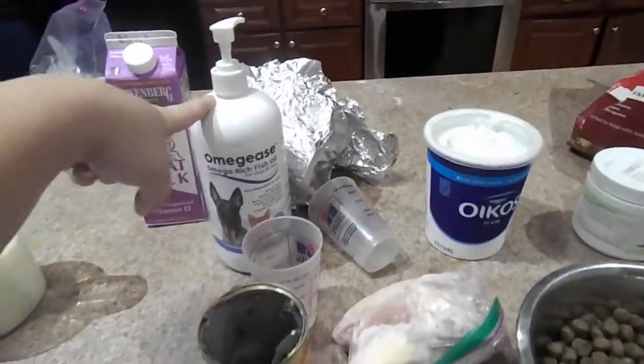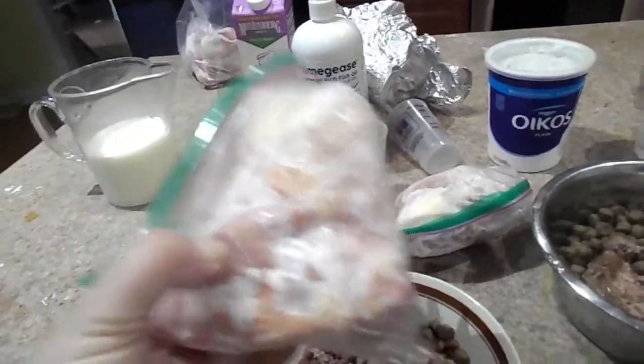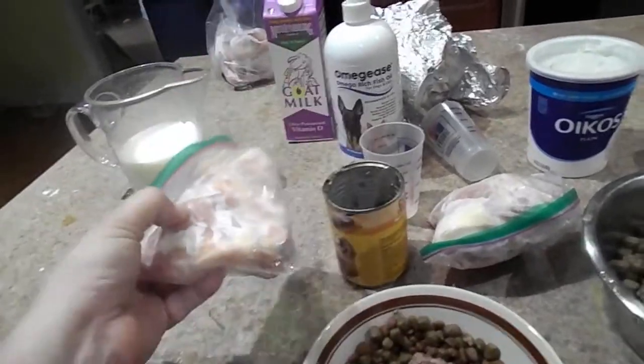The one thing that we do for everybody is fish oil. We like this Finest for Pets. One thing I wanted to point out when starting on raw meat — never, ever microwave these. These are bone-in. Your German Shepherds can eat it frozen; it just takes them longer.